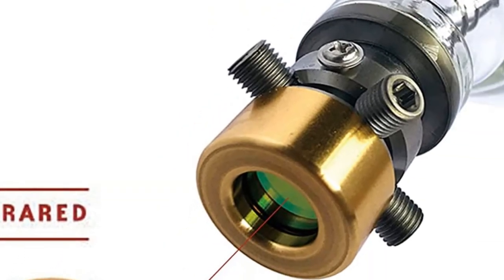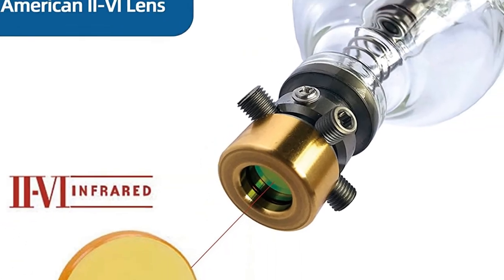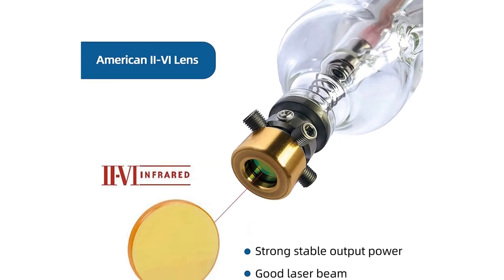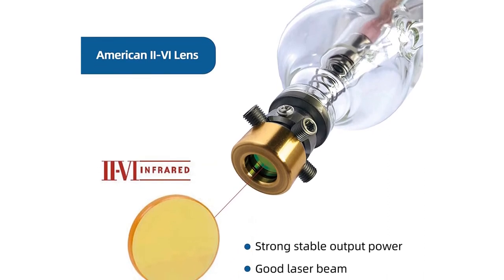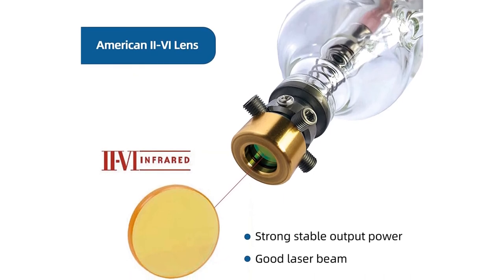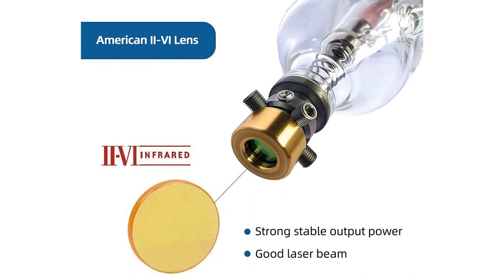Metal heads and high-quality optics: the metal head is hard to crack, ensures stable structure, laser beam quality, and output power, and helps achieve better heat control while operating. The laser tubes are equipped with top quality American II-VI lens to achieve strong and stable output power in good laser beam mode.